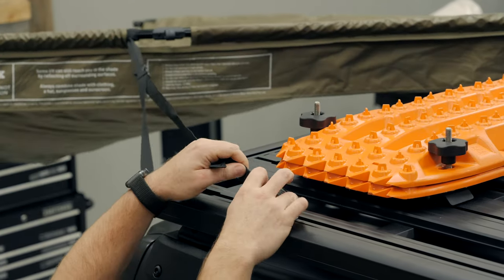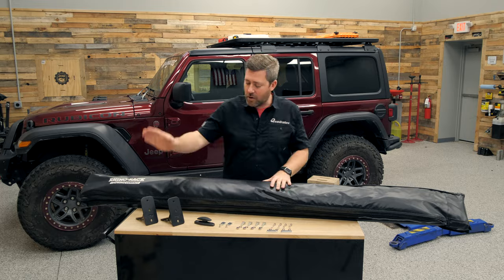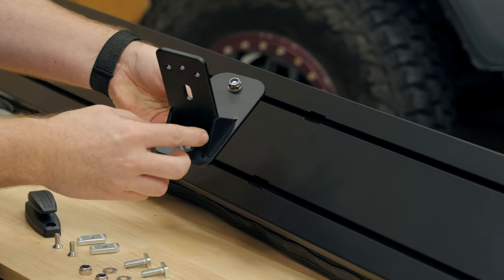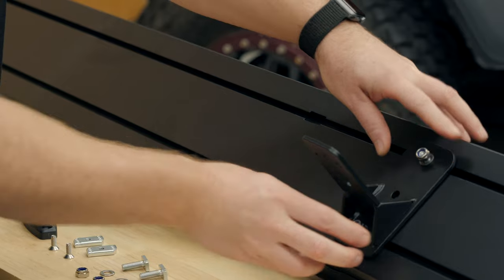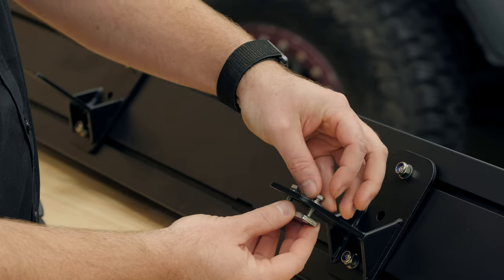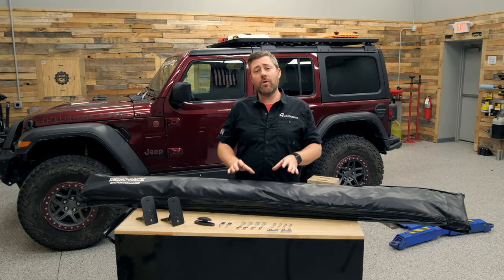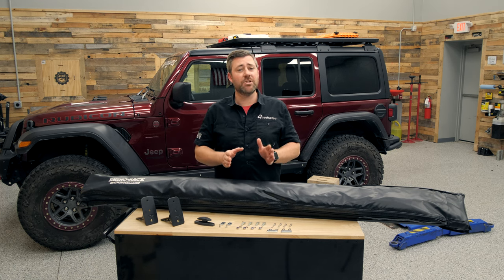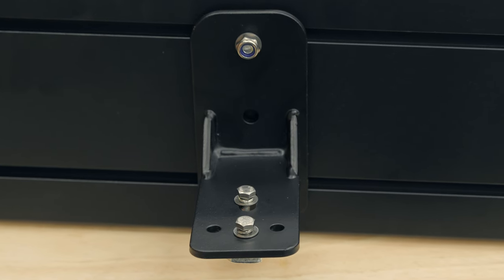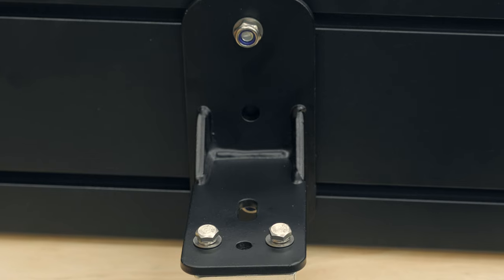You'll also get a cleat that installs at the back of the vehicle on the opposite side from your awning. The first step is to get the awning mounting brackets loosely attached to the back side of the awning using the four provided T-bolts along with washers and lock nuts. Then set up the hardware for attaching the brackets to the Pioneer platform using the smaller four bolts, lock washers, washers, and nut plates. If you're installing the awning onto crossbars, orient this hardware perpendicular to the face of the awning mounting bracket. If you're installing on a Pioneer platform, set it up parallel to the mounting face of the awning bracket.